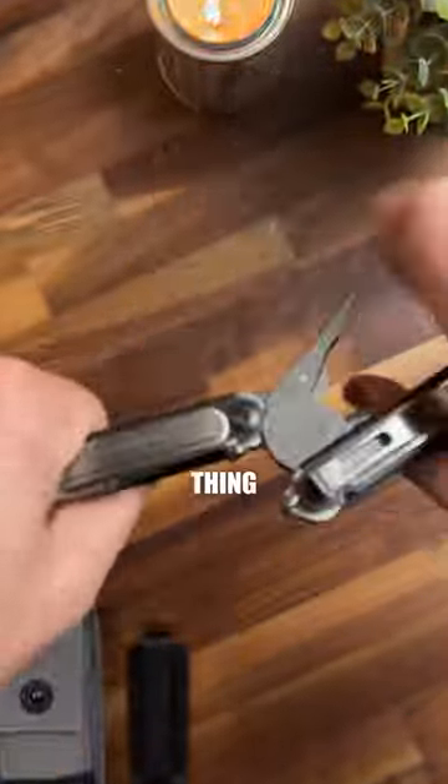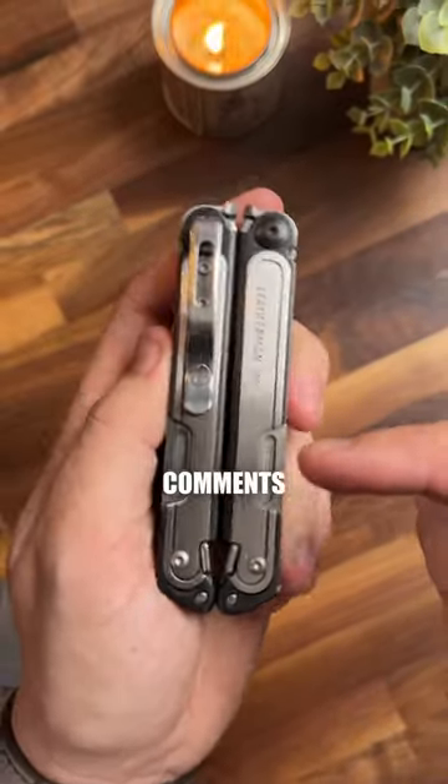It's got a nice deep-carry pocket clip on this thing. Let me know your thoughts in the comments — would you pick one of these up?